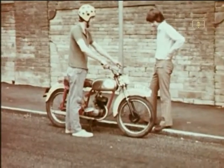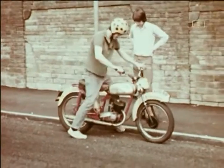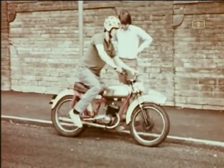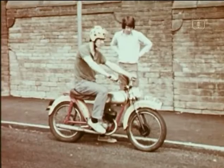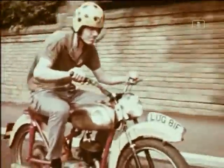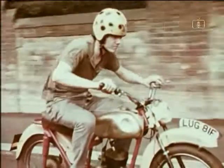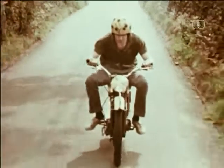Here's a lucky fellow. He's just got a motorcycle. He's not had any training, but he feels that anyone can ride quite easily. Starting off — well, that wasn't difficult. Speeding up, child's play, nothing to it. Faster and faster. He's really enjoying himself.